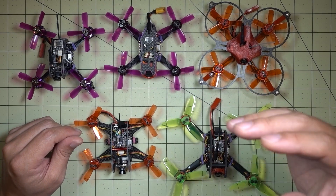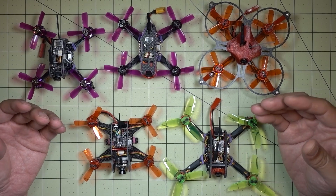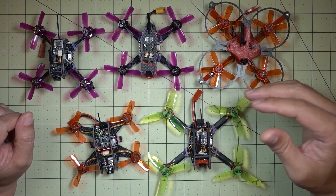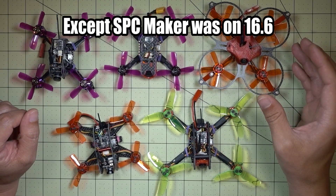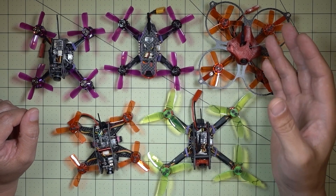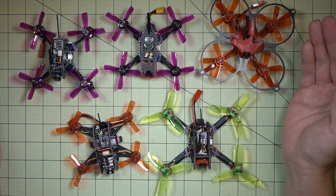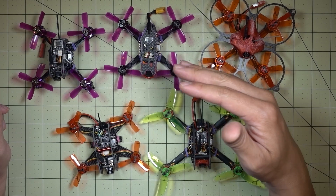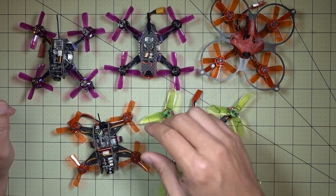When I looked at the firmware version running on all of these ESCs, they were all running version 16.5. What's more interesting is that the EGLA 85, Awesome Q95, and SPC Maker — also running 16.5 — had no flips of death whatsoever. So maybe it's not necessarily the ESC itself; it might be the version of BLHeli running on them.